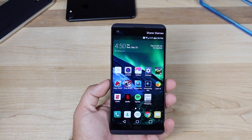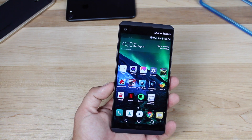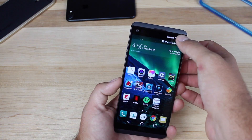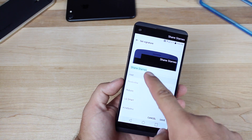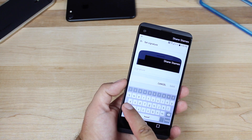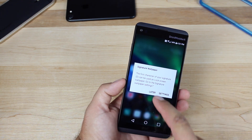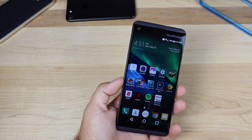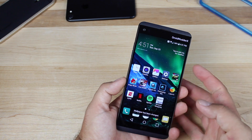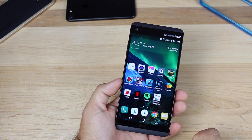You'll notice up top the second screen has my name already there. LG actually sent me the phone with my name already built into the second screen — I imagine they're doing that for everyone. To change it, just press and hold and then you can set your signature. You can even change the font. You can also change the signature wallpaper by going into Settings and setting the wallpaper. Now whenever you go into your lock screen, it shows your custom signature initial.